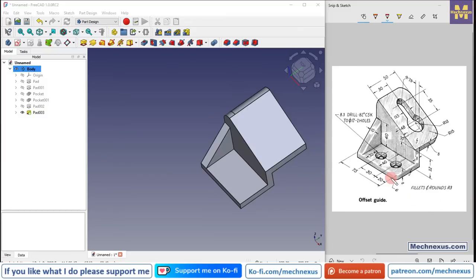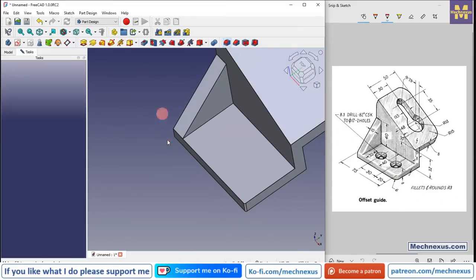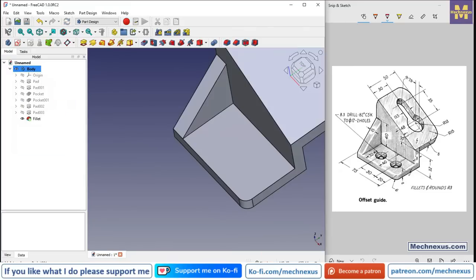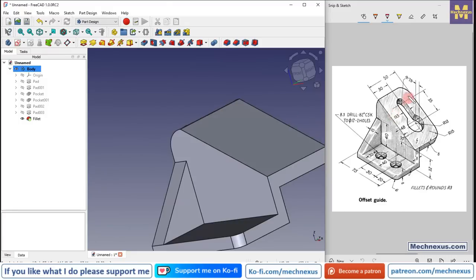Now we will move to the next step — providing a fillet of R6. Select the edge and click on fillet. Provide the value 6 mm and click OK.